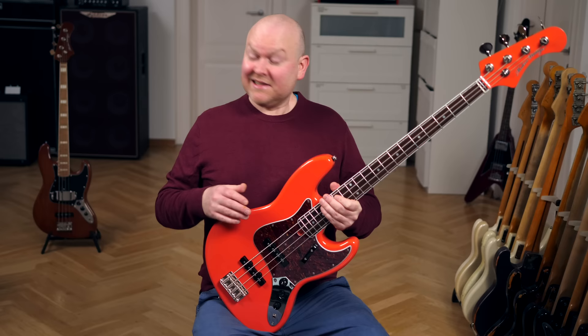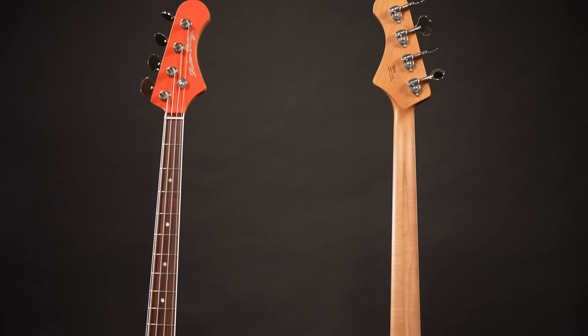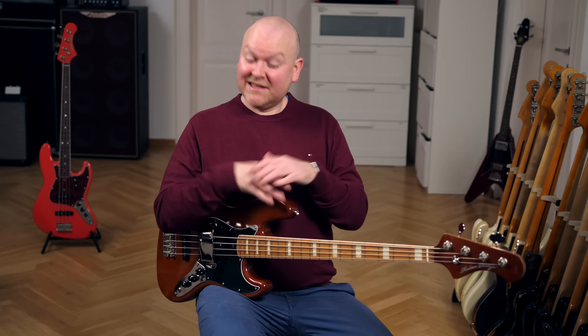So what basses do we have here? In the intro you've heard the MVJ-472 in Walnut Brown, which is based on the 1972 Fender Jazz bass. The second one in Fiesta Red is the MVJ-466, of course based on the 1966 model. So yes, these basses are similar, but in the realm of jazz basses they couldn't be further apart from each other.